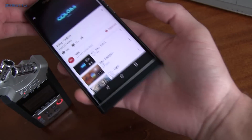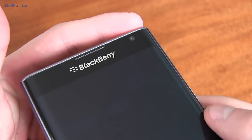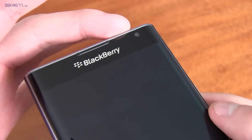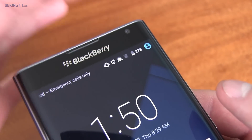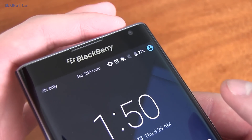The speaker doesn't get too loud — it's pretty underwhelming, but it is nice to have a front-facing speaker. On the front of the device at the top, you have a two-megapixel camera and earpiece, and then you'll notice a pulsing LED light which is actually pretty bright. You have an option to turn it off while the display is on, so it won't pulse when the screen is on — which is great because you don't want to see that light keep blinking while looking at the display.